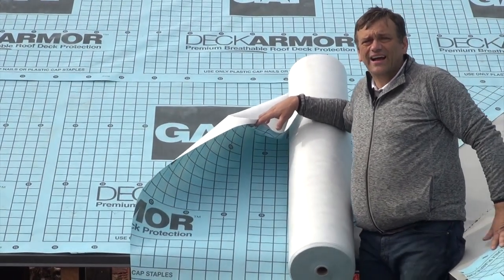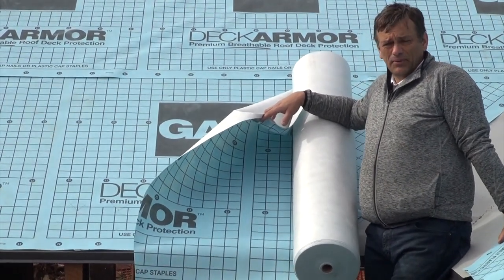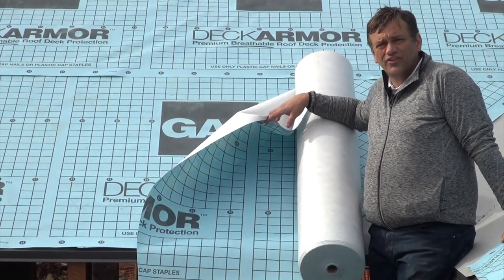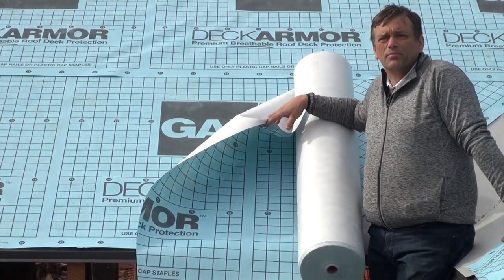For a secondary purpose, it acts as a separation sheet between the plywood and the shingles, as this helps prevent the back of the shingles' oil being leached out by the plywood.